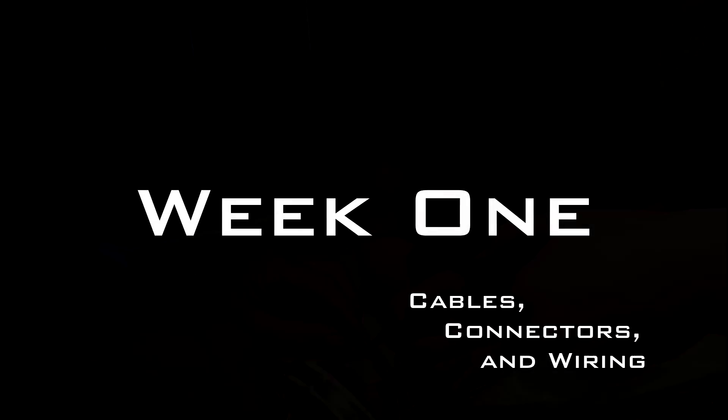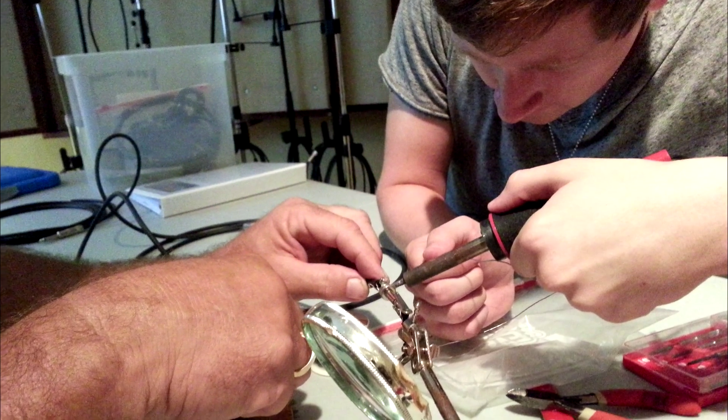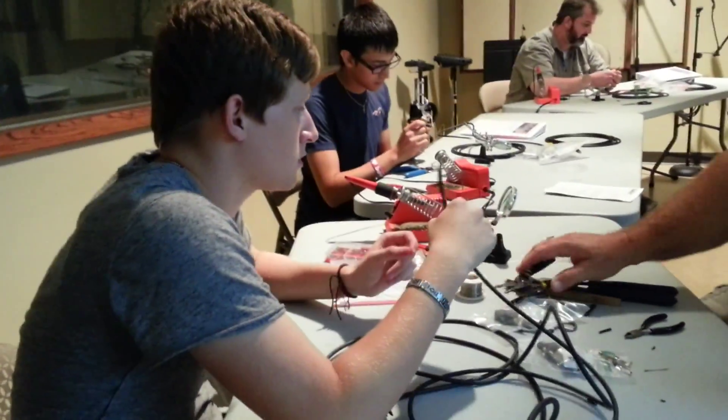The first week's lab is called Cables, Connectors and Wiring. You'll learn how to solder and you'll learn how to make audio cables. We will teach you how to test cables and how to repair them if they are bad.